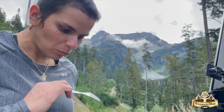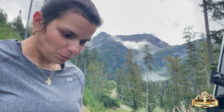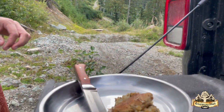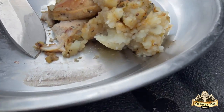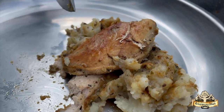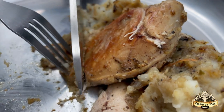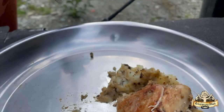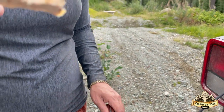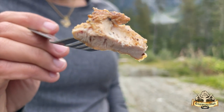How's the grouse? Does it taste like chicken? No — tastes better than chicken. Very good. I love this lemon pepper spice. It's delicious up here. It's nicely cooked.